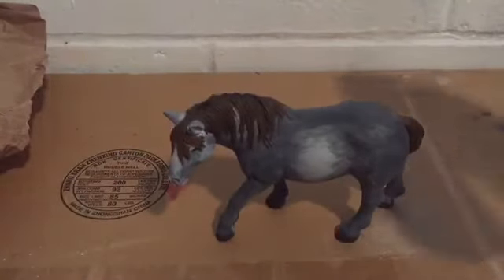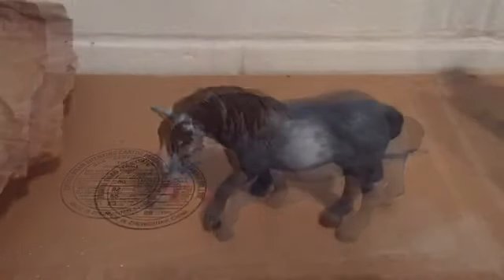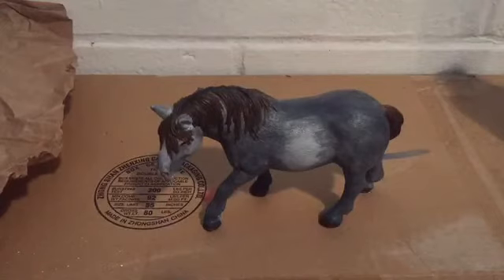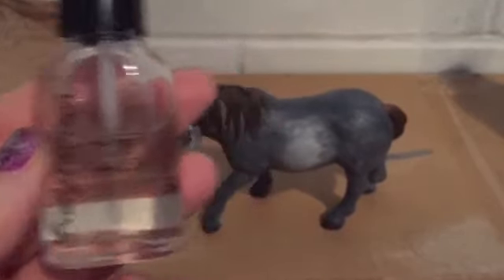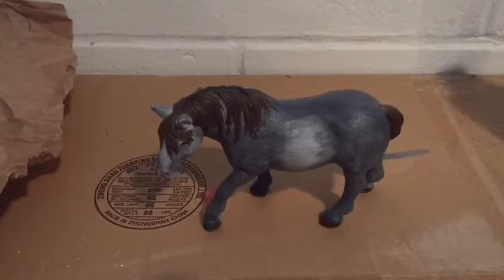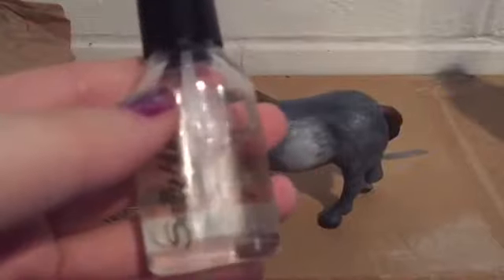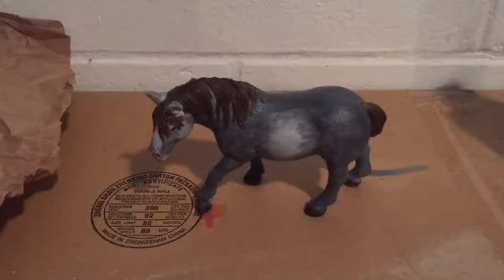First, I'm going to take some matte sealant and paint it all over her so she doesn't get any more scratches. My beautiful mare is now covered in sealant from muzzle to hoof. The last thing is to add some clear fingernail polish to her eyes to give them a little bit of sparkle, because the matte finish doesn't make them as sparkly.